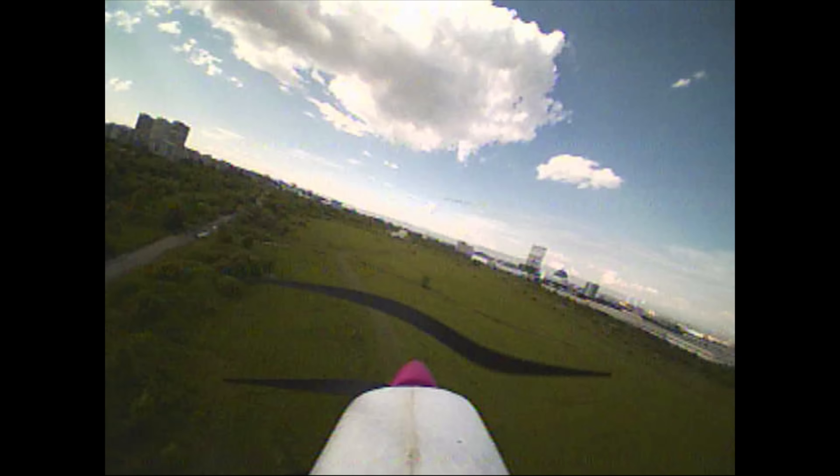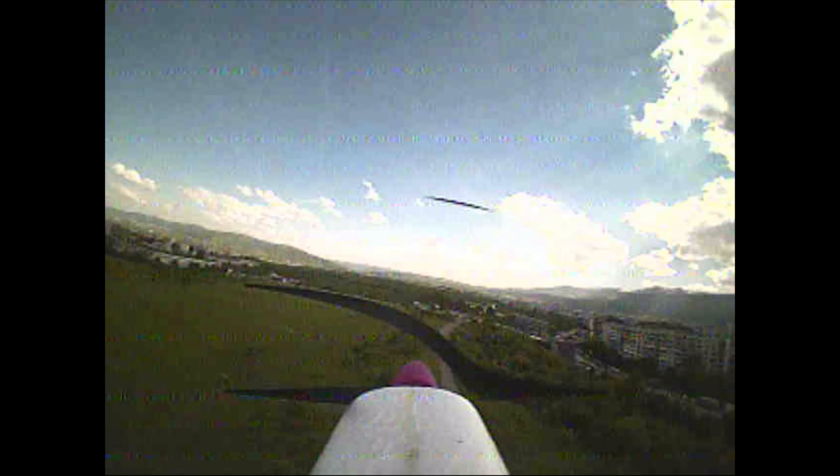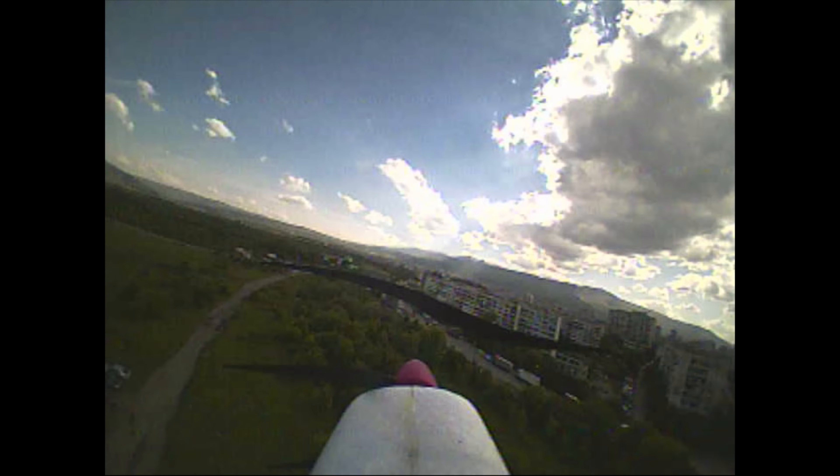I was also quite surprised how high it was able to go and the distance the transmitter managed. Really did not expect that out of this little model. At some point I was over the height of the nearby buildings.